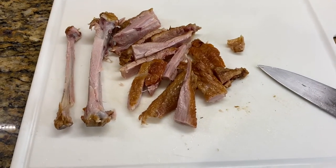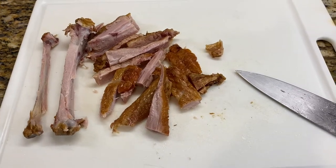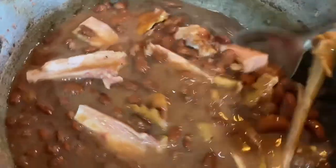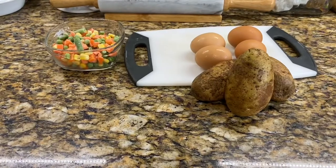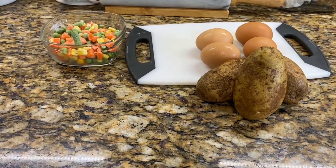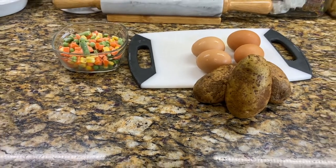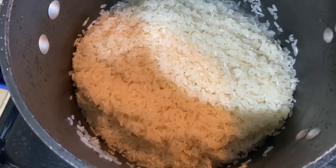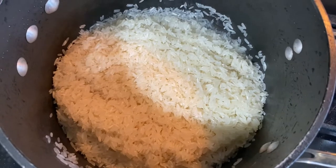I'm also going to be leaving the bone to cook inside the red kidney bean. Let me stir this around a little bit. Just a little something here that's going to go in the potato salad. The rice is already washed and ready to go. I'm going to put some coconut milk in it — got the coconut milk in there already — and salt.